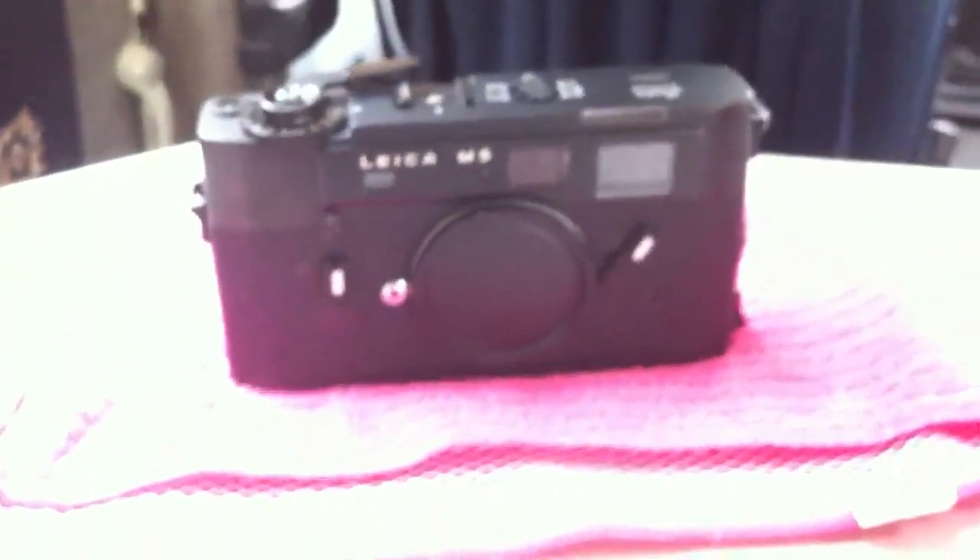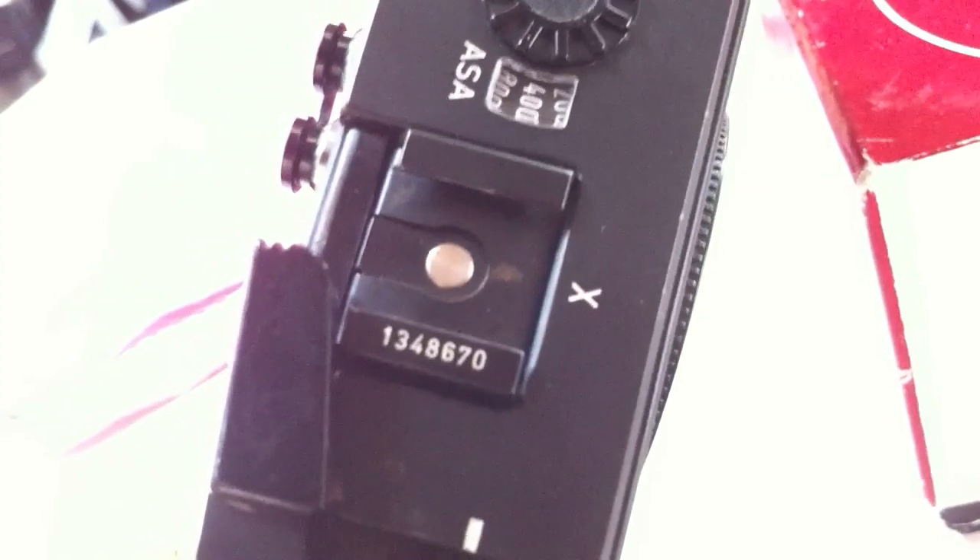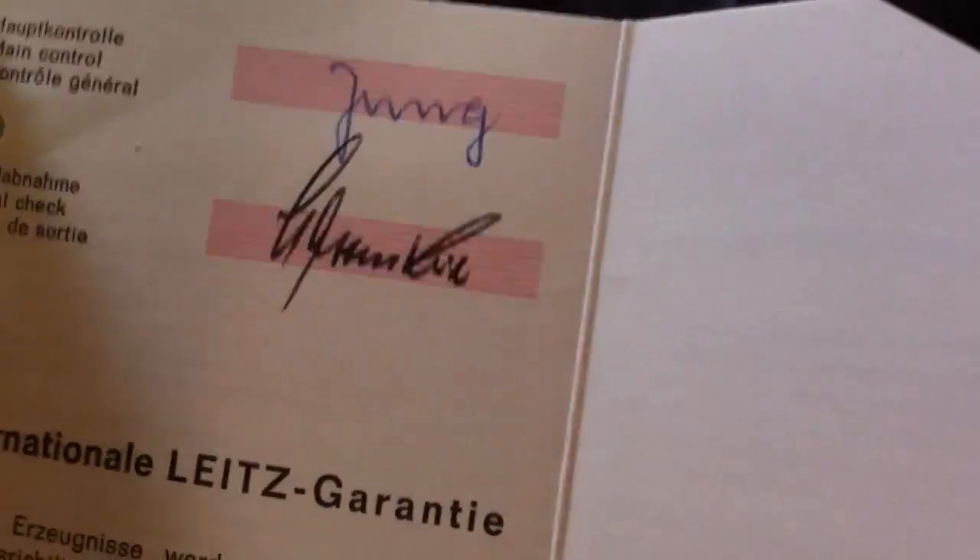The camera also comes with the original box. The serial number on the box — 1348670 — matches the camera. If we open the box up, inside we have the original service card, which would have been provided with the camera to show the new owner that it's been through Leica's strict quality control. It has the name of the original owner and who sold it, along with the signatures of the person in Germany who checked it. The numbers match: 1348670.